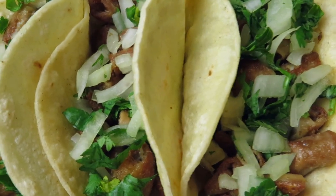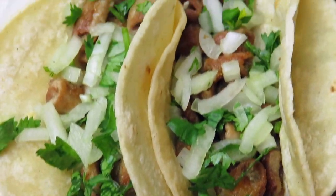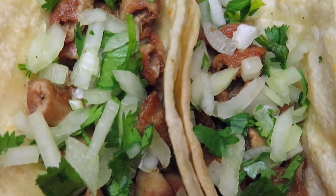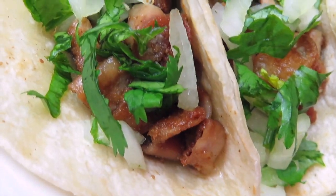¡Hola, hola mis amigas y mis amigos! Espero que se encuentren bien. Yo pues aquí muy bien en mi casita, y aquí les traigo esta riquísima receta de estas tripitas que están hiper sabrosas.